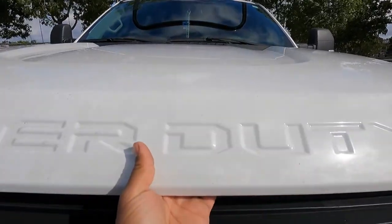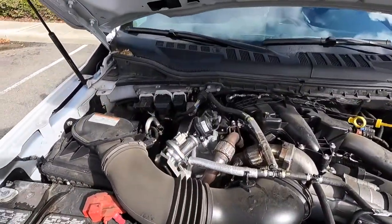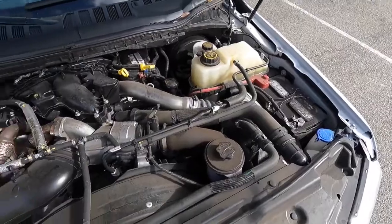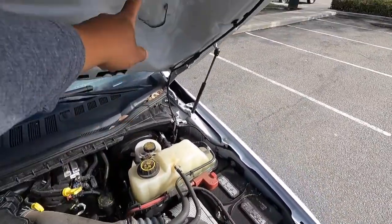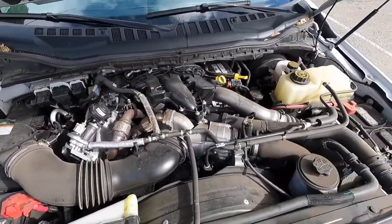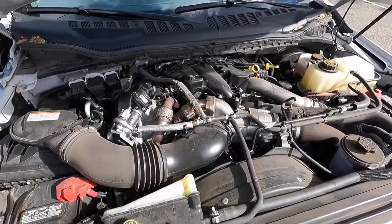Let's open the hood up. This is a pretty tall truck. Under the hood is the standard Ford 6.7-liter Power Stroke diesel engine. Battery on the left, battery on the right, and a cool little light for working at night. It does have 450 horsepower with 935 foot-pounds of torque for this F-250 diesel.